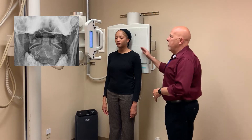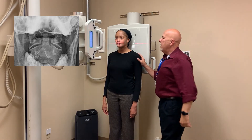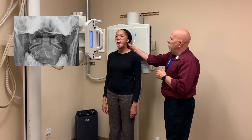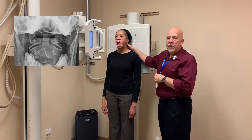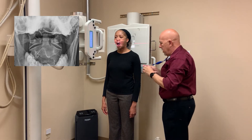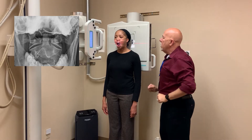We have a 40-inch SID and a perpendicular beam. We're going to have Nikki open her mouth as wide as she can. While she does that, you want to push on the mastoid tip and align the mastoid tip and the tip of the incisors to be perpendicular to your IR. Keep your head down just a little bit — perfect. We're going to put a left marker on there and shoot our image. Good and relax.